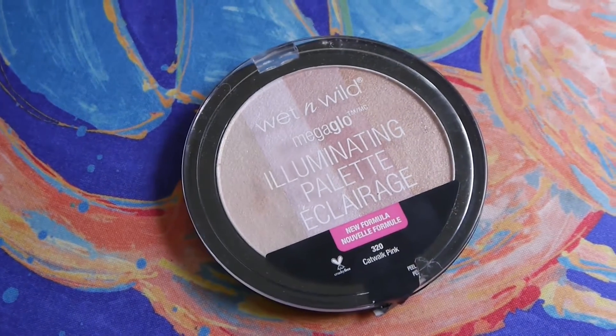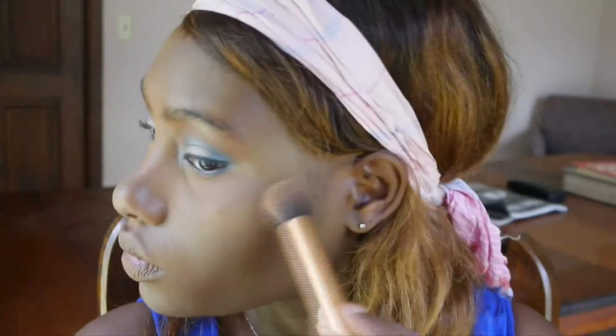To contour and highlight, I'm using my Sleek Makeup Contour Kit in dark. I'm also using the Wet n Wild Illuminating Palette as a highlighter — it is great and it's only $5.